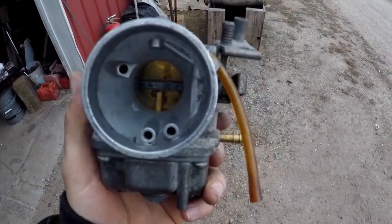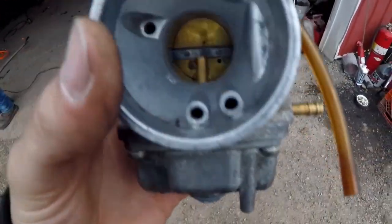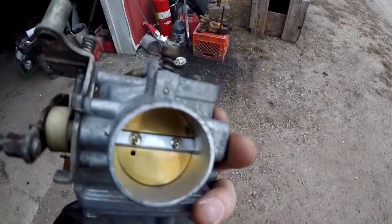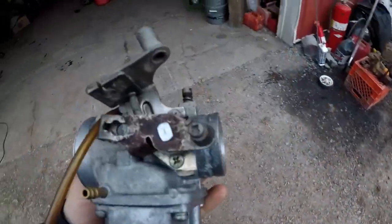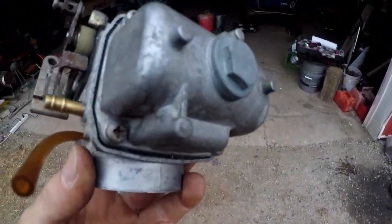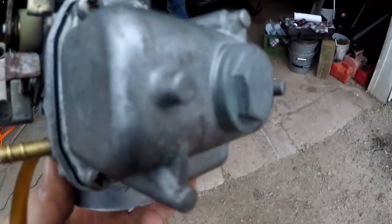So we went ahead and cleaned the carb. There was a dirty old pilot jet in there that was definitely making it only run on choke. So we cleaned out every orifice on this thing — cleaned out the jets, took out the air screw, reset it at two turns. There was also some nasty stuff in the bottom of the main jet drain, that 17mm plug. A bunch of stuff was in there, so we got that all cleaned out. We're going to reinstall it and then fire it up.